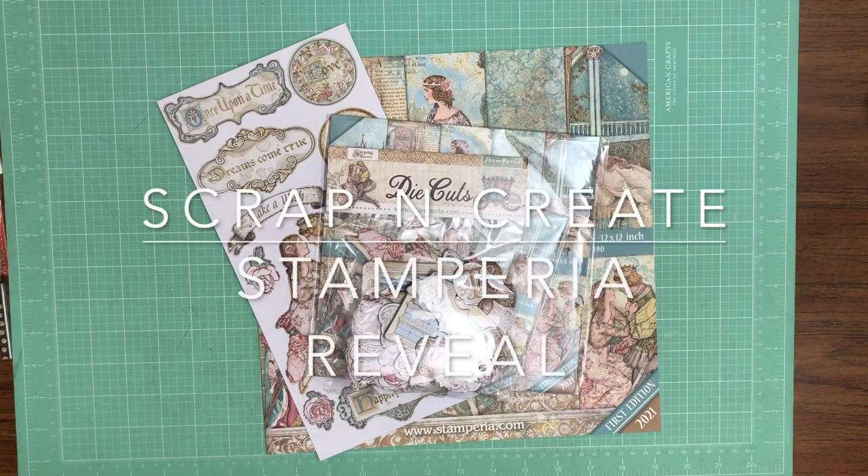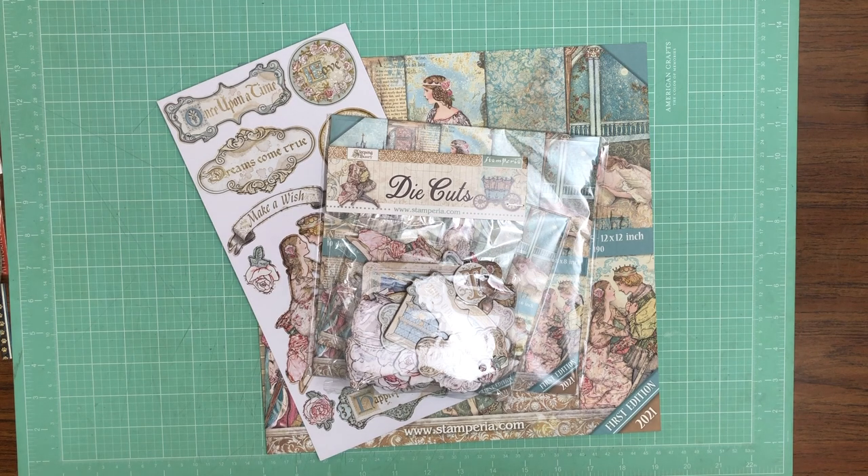Hey everyone, it's Daphne from Scrap and Create. Today I'm going to share our latest release from Stamperia. There are three collections in this release.